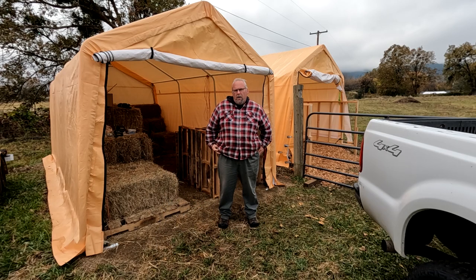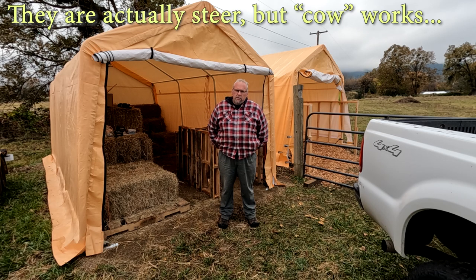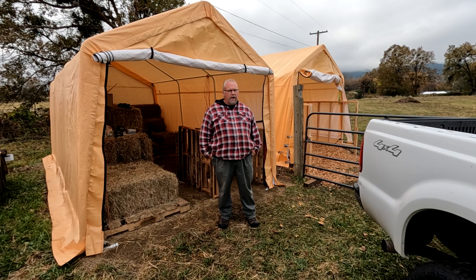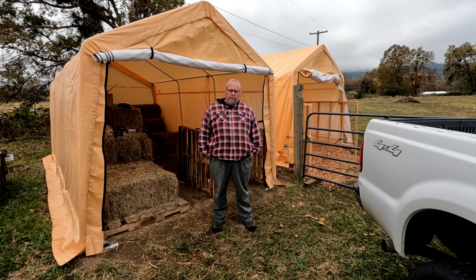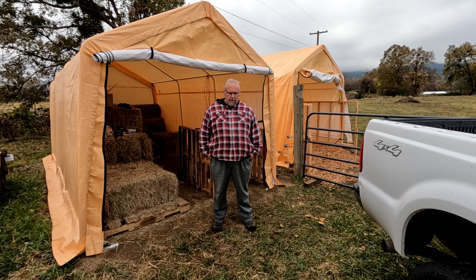So this fall we got some cows — two cows, should have gotten four but we got two — and being new to cow ownership, during the summer they got lots of food. Dry field, pretty easy to manage other than rotating them across the field. In the fall I knew I was going to need some type of shelter, both for hay and for the cows. I've had lots of people who have owned cows tell me they just stand out in the rain and you don't worry about it, and that's true.